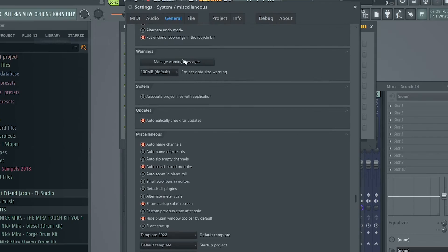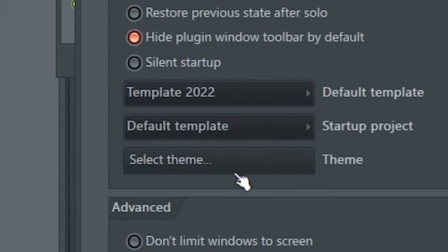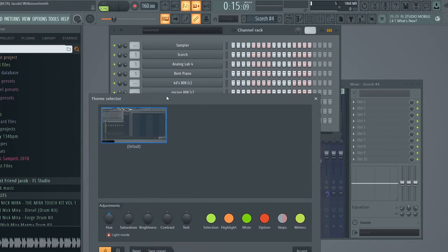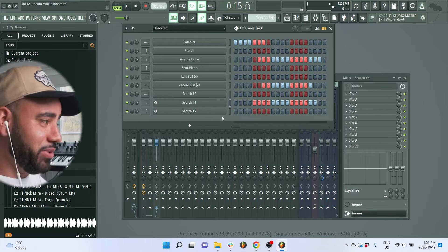You can actually create your own themes inside of this new FL. Go to general settings, come down to miscellaneous, and select theme. You have your default theme and you can literally come in here — if I click light mode, it instantly changes. So as you can see, I just customized my theme pretty simply. A lot of producers are going to put together some really cool themes and I'm sure there will even be some default presets, because this doesn't look great. But I definitely think you could customize it and turn it into something special.